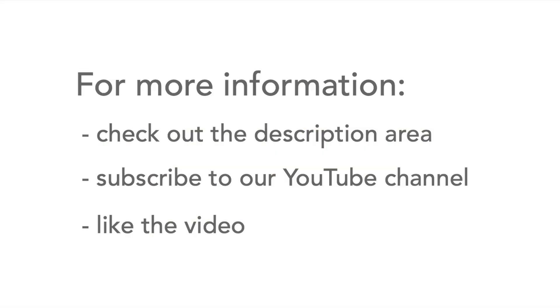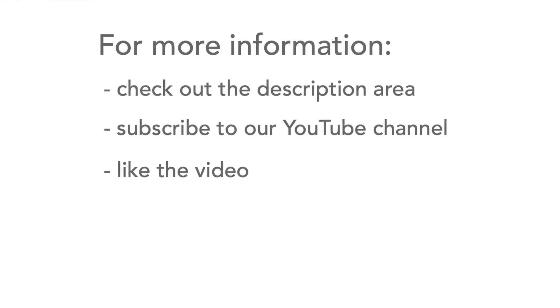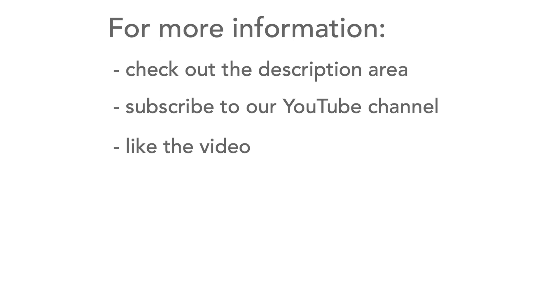Those are some of the tips. If you want more information, there's plenty more in the links in the description area. Please don't forget to like the video and subscribe to our channel. Thank you.